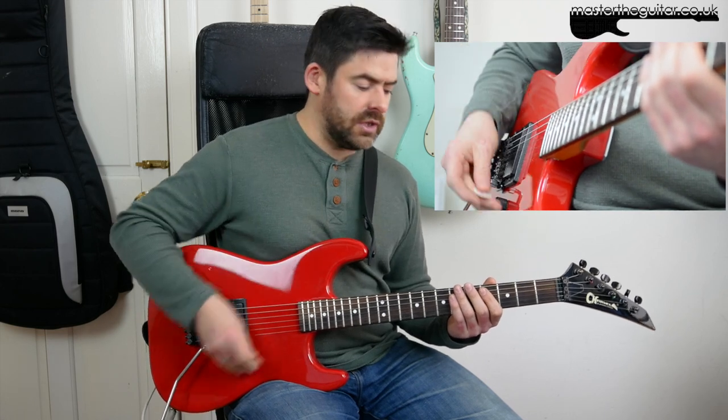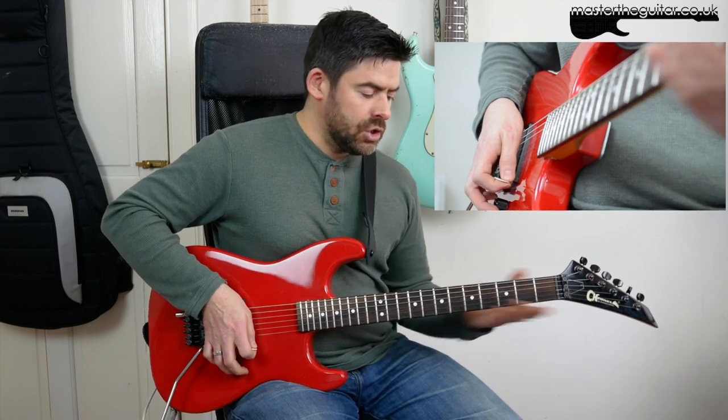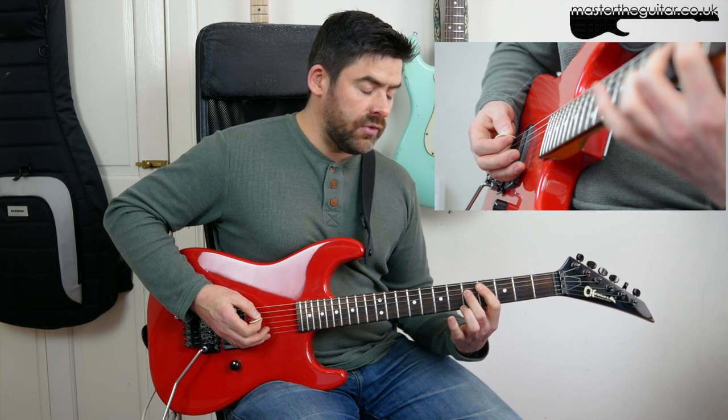You could do all this with down strokes, but there's actually a slight swung feel to this — I'm exaggerating a little bit, but there's a slight kind of groove to it. So I personally find it a little bit easier if I'm doing like down, down, up. We do that, do the palm mutes, then I'm going to move that note down on the D string.